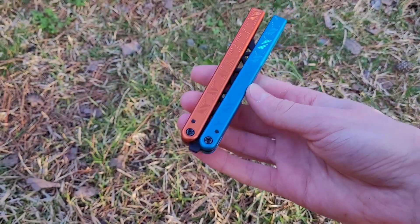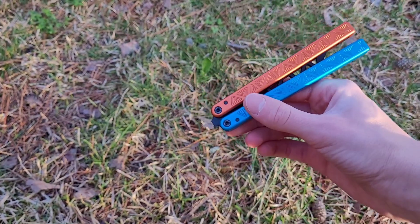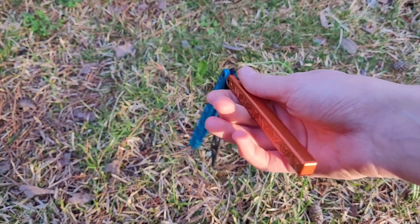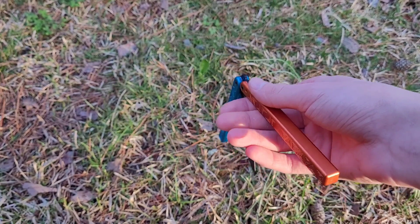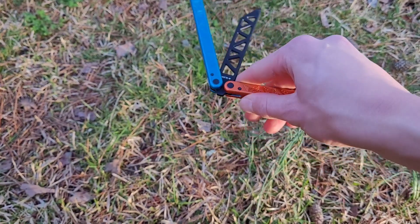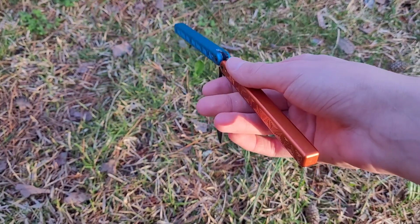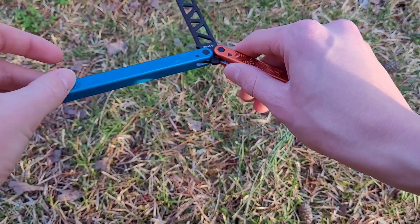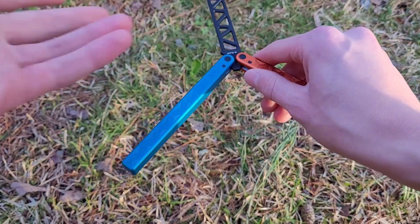And now for the more horizontal version. All you're going to do is do your Y2K. From here you're going to catch and you're going to turn it so that the bite handle is off to the left — if you're using your right hand. It'll be all opposite if you're using your left.